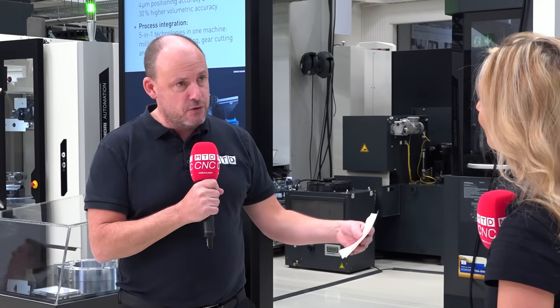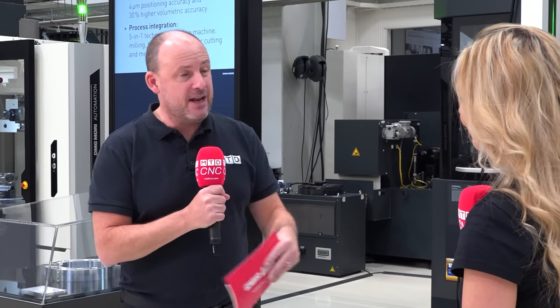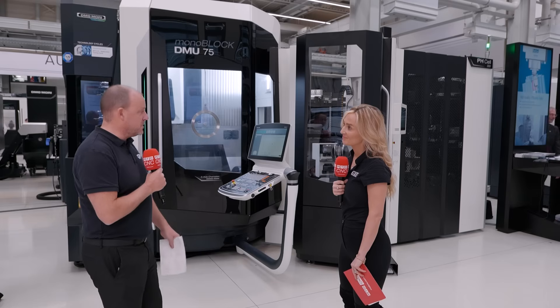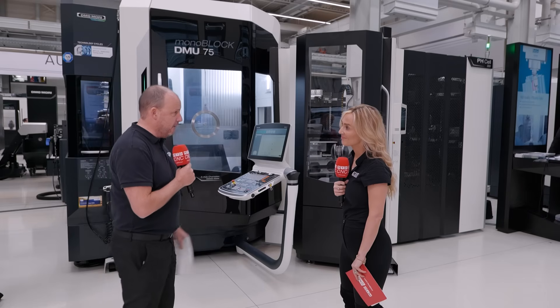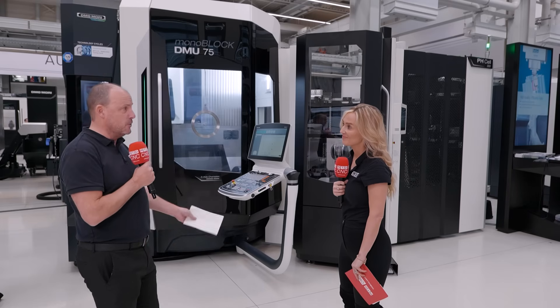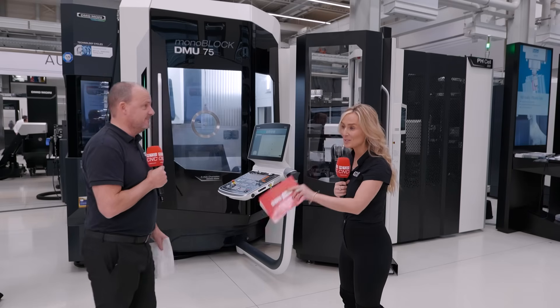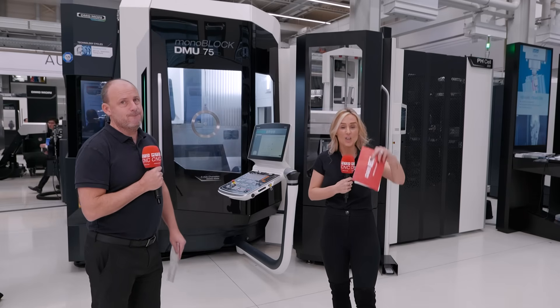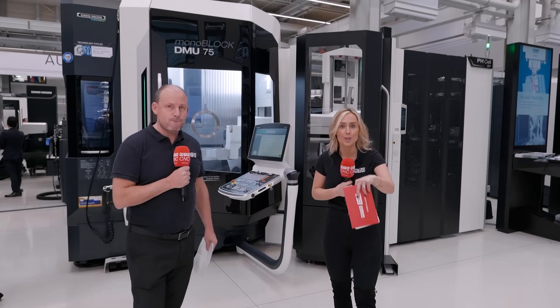There's another thing: even the ball screws on this machine are now directly driven as opposed to belt drive. When you talk about accuracy and performance, that helps with that too. There's so much to talk about on this second generation but people really need to talk to DMG Mori direct. It is that evolution of excellence and no wonder there's an order book of over 300 today.